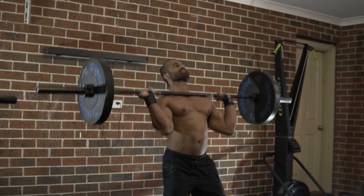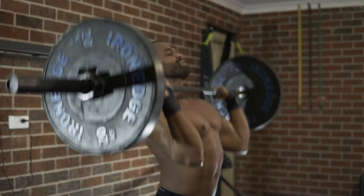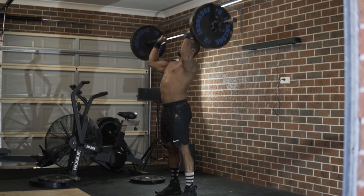Push press — this will be the last exercise in this video. First, I'm going to do a power clean and hold the barbell in the front rack position. Make sure your core is tight and you have a full grip on the barbell. Then torso dips straight down.